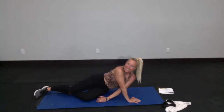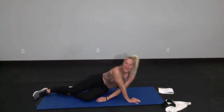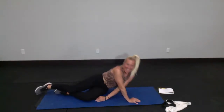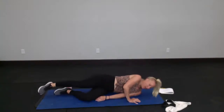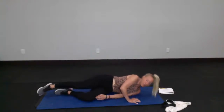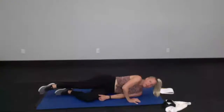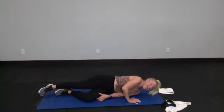We're going to do about 15 of these on this side. Breathe through it. I think we're on about 11, and 10 — 8 more, you got this. If you can't push yourself up anymore, use the bottom arm to kind of help. 3, 2, and 1.